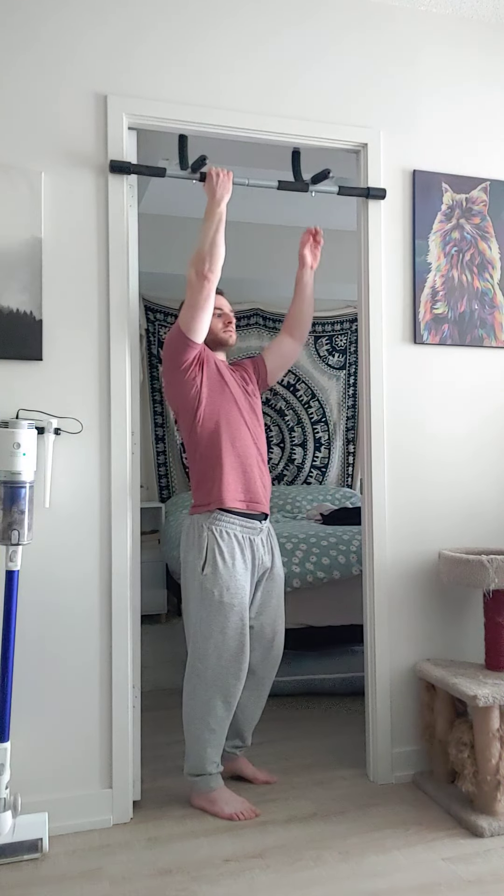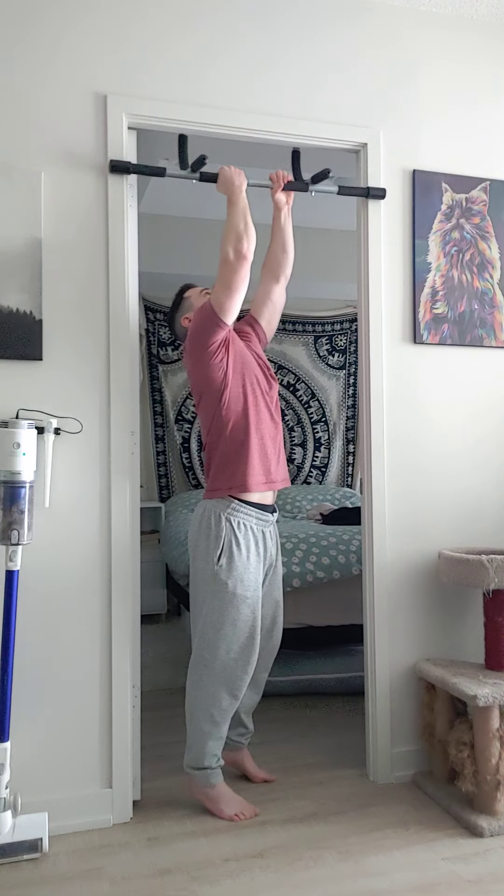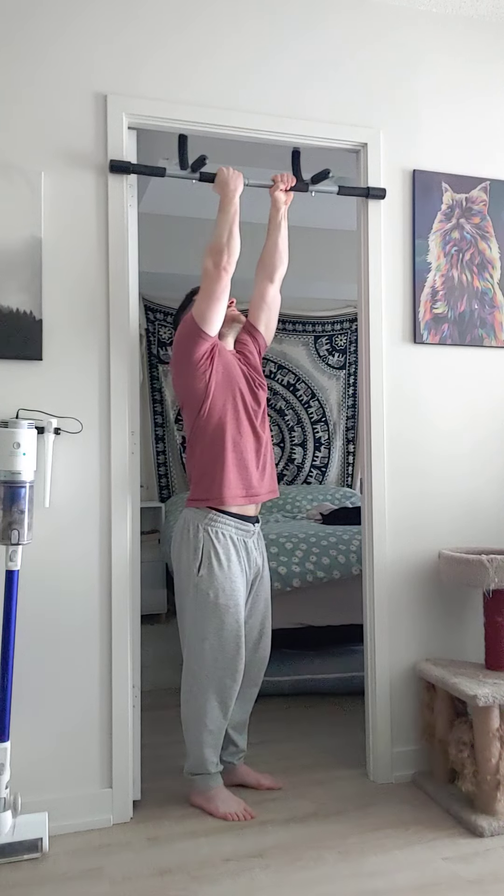Just want to make sure you can see everything — the full range of motion. All right. Get my grip set up. And let's begin.